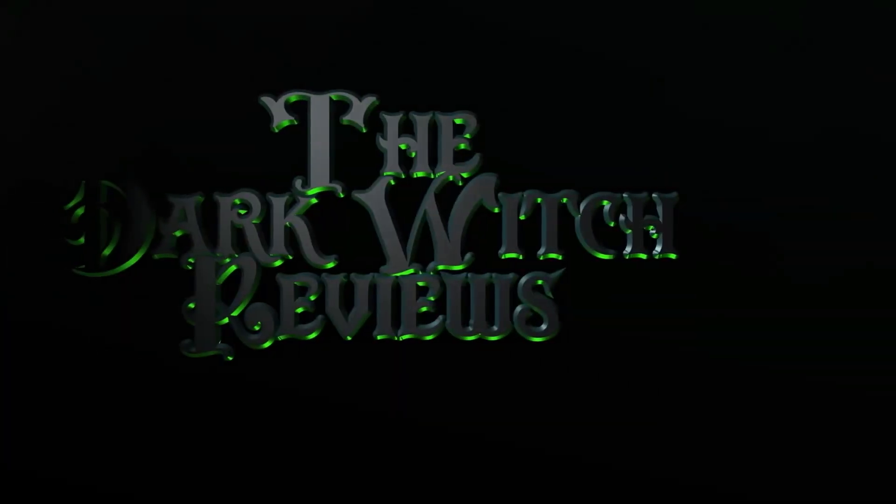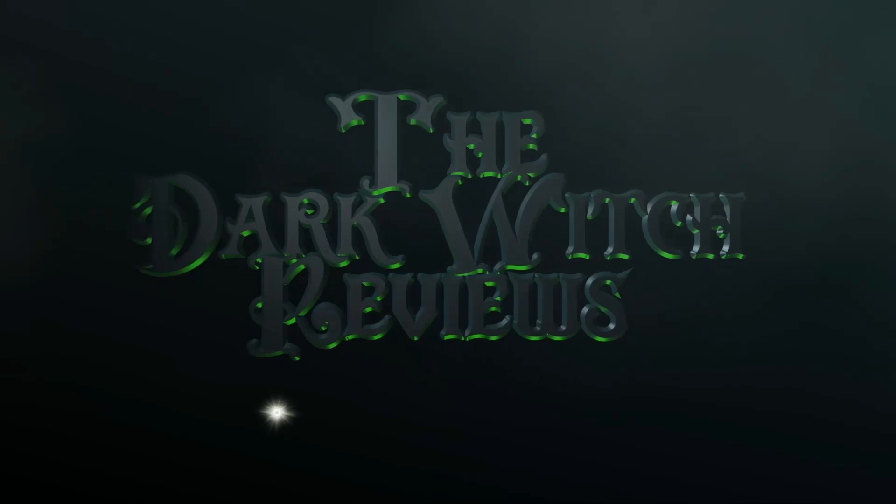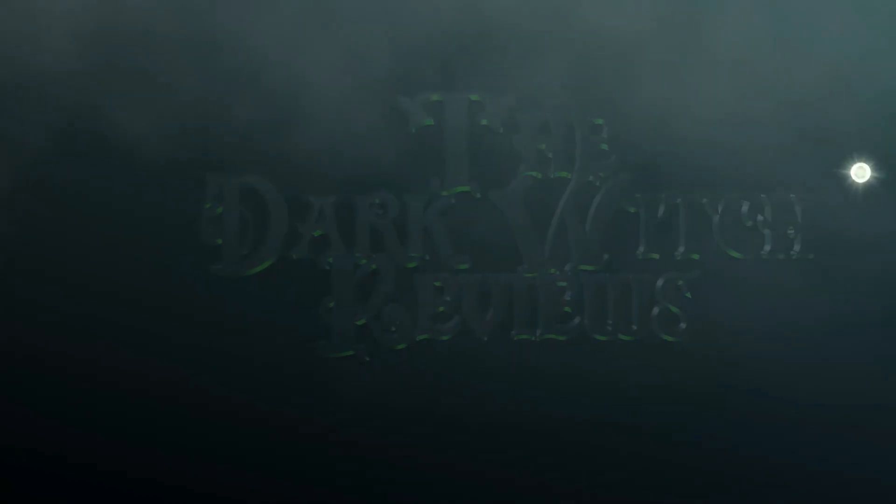Hello my beautiful witches and wizards. Today we're going to be taking a look at the Wizarding World 3D Forks Jigsaw Puzzle. We're going to be looking at the Forks 3D Jigsaw Puzzle. What I'm going to do is tell you a bit about it and then I'll put a time lapse of me building it and then some good pictures at the end.